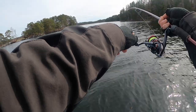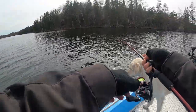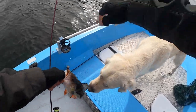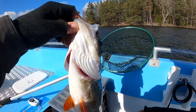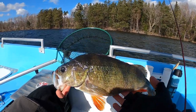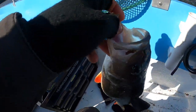Det är nog en borde det här. Det var fint! Det var en riktigt fin borre — 43 cm, 1280 gram. Väldigt fin alltså, det var fint!